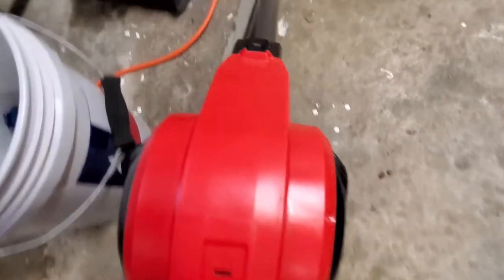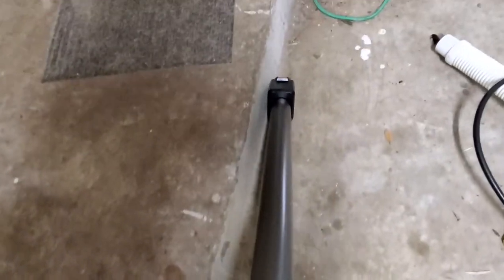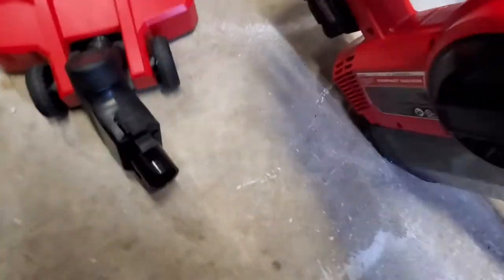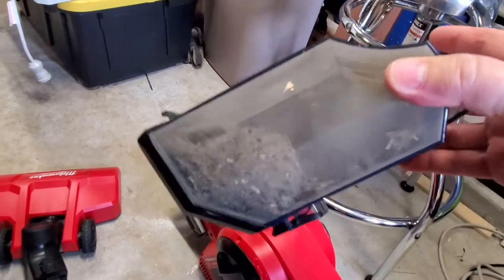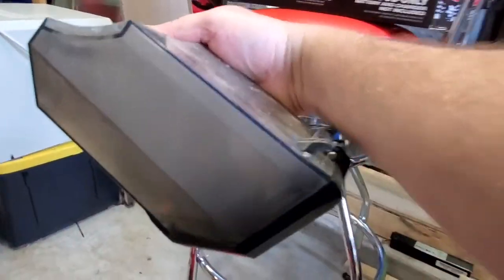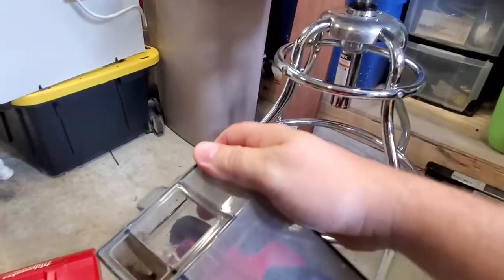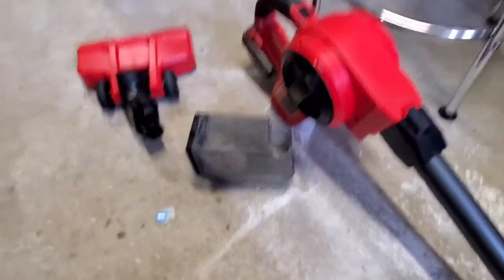Picking it all up. This little Milwaukee right here has been such a champ. Under there is a large release lever — you depress it and your trap comes off, and you can see all the stuff I just picked up. It does have a HEPA filter and it does filter out fine particulate. Take a look in that canister — you can see the particulate drawer. I used this on a rug next to my front door after vacuuming it with another stand-up vac, and it picked up so much crap out of that rug.